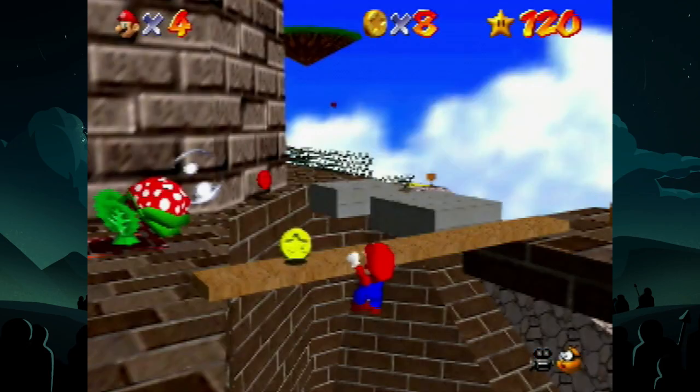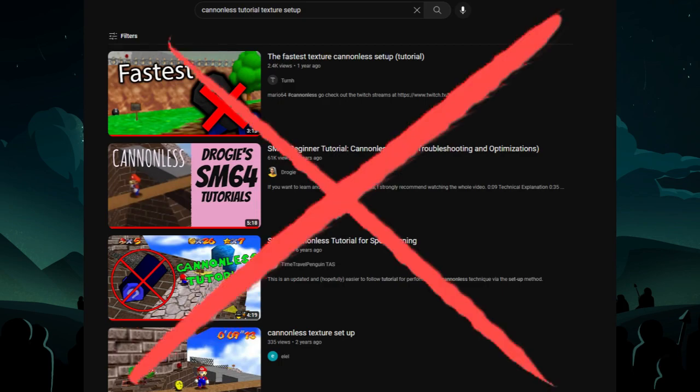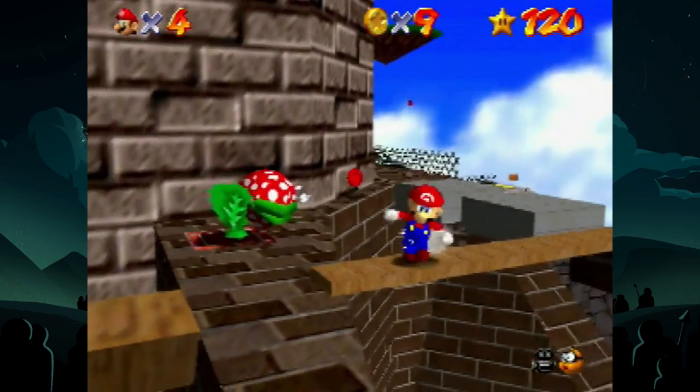Mario's ledge grab is the key to this entire trick being consistent, which is a topic that gets passed up in every single cannonless video out there. So let's fix that and take a deep dive look into texture setup.